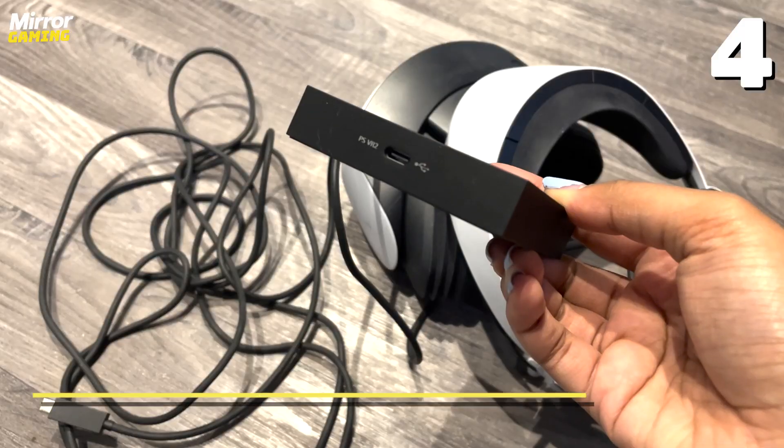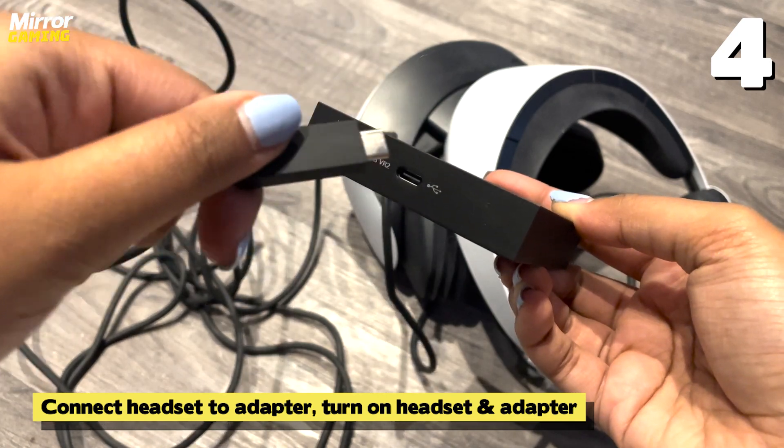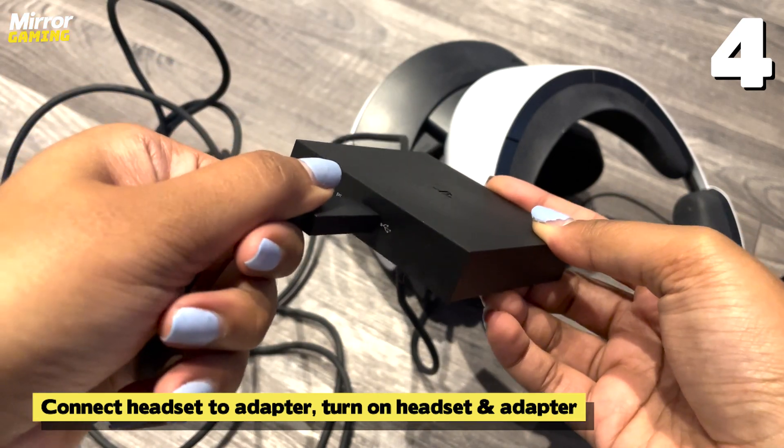Now your adapter is all hooked up to your PC, let's hook it up to your VR headset. Connect the headset to your adapter using a USB-C cable, then turn on your headset and make sure you also turn on the adapter, which has a separate power button.